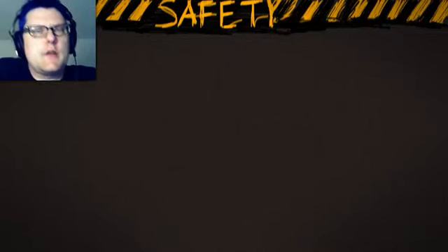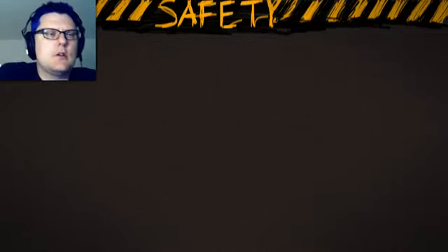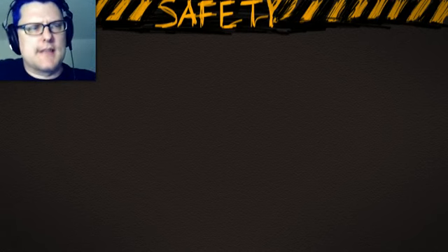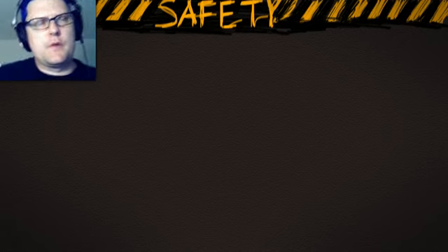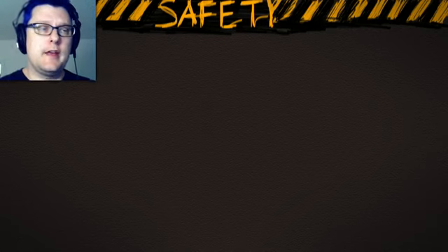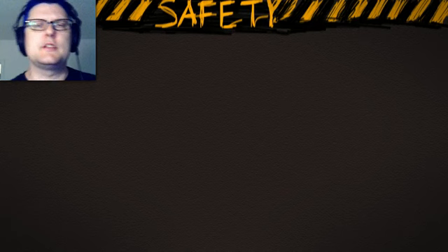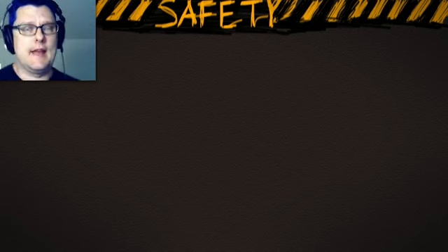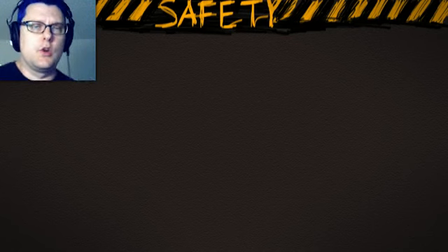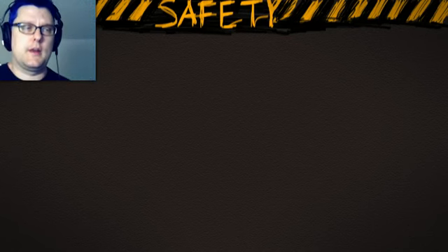Okay folks, we're going to talk about safety today because lights are dangerous and you should be very afraid of the entire process. No, don't be afraid, but you should be cautious and careful and practice safety. Here are a couple of things you need to know about lights and lighting in order to keep your fingers and toes and everything in good working order so you can continue your craft of being a creative and awesome filmmaker.